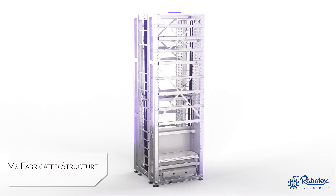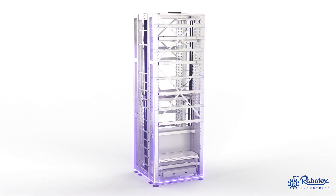Robotex VLM has a flexible machine structure design. It is built in mild steel material using sheet metal and fabrication processes.